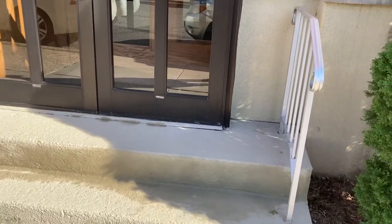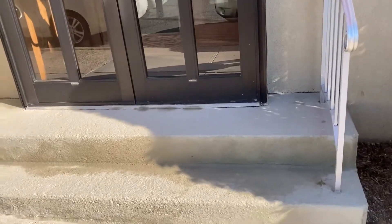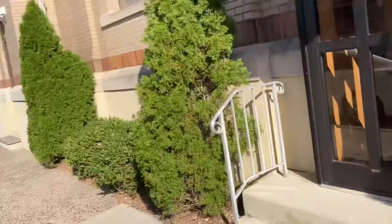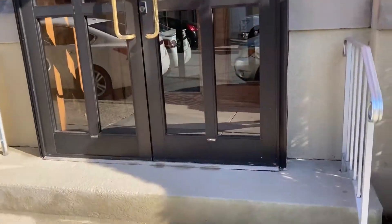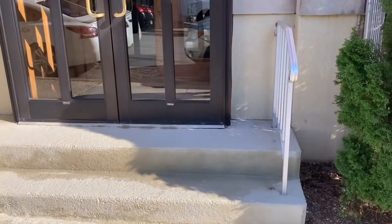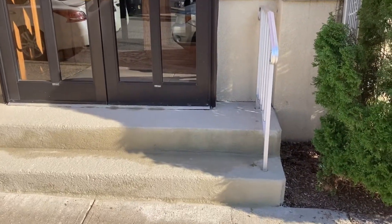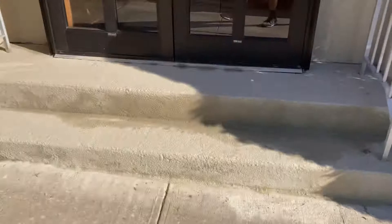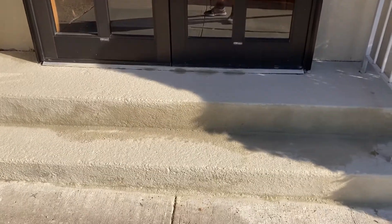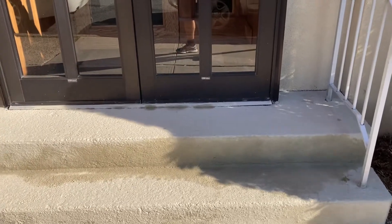We're gonna continue on to the other last stairway and then there's another stairway by the school — that's the school — where we only used rapid set, so we're gonna get a look at what that looks like after 12 months. A rapid set stairway with very heavy use and very heavy rock salt.